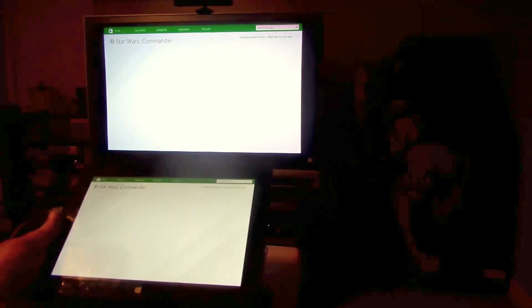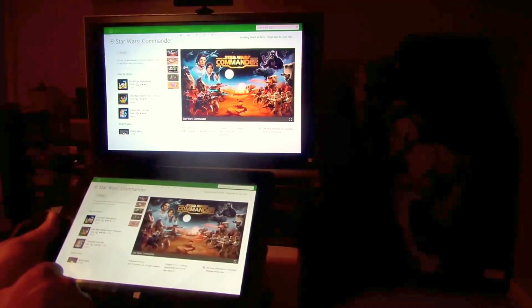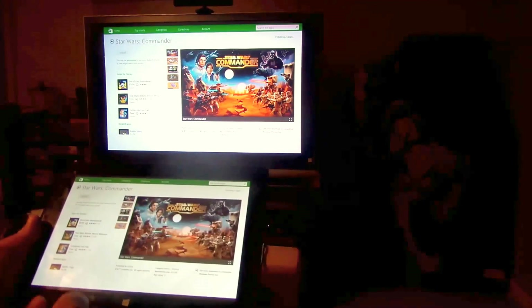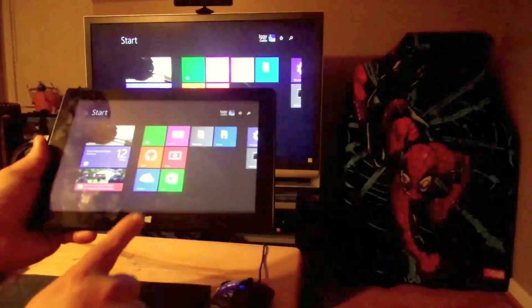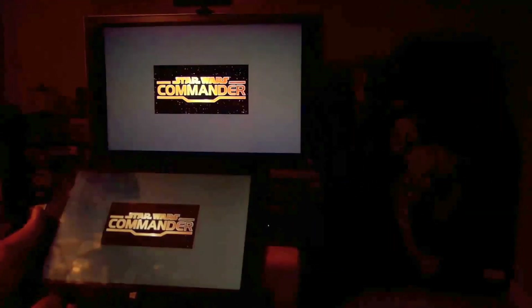Let's try Star Wars Commander — 28 megs, that's not bad, should download pretty quick. And there's a cool button down here you can also use for Windows. Alright, app was installed — let's go ahead and start it.